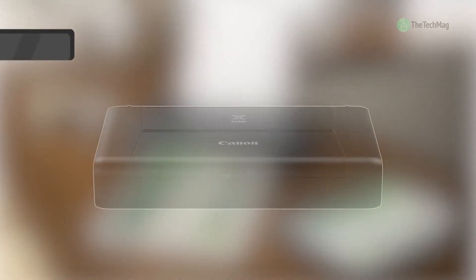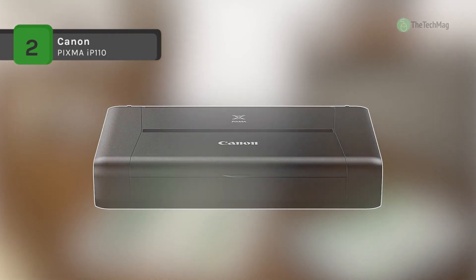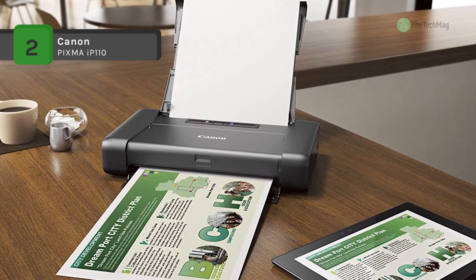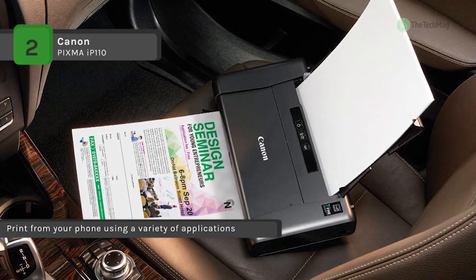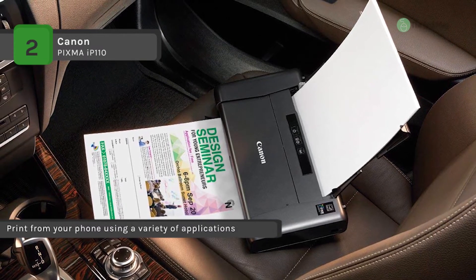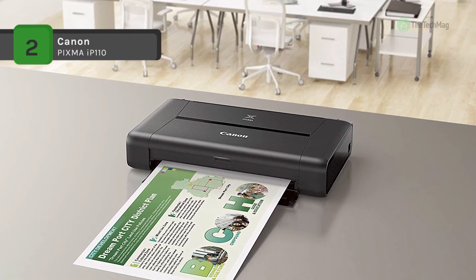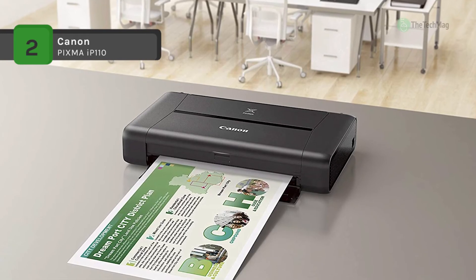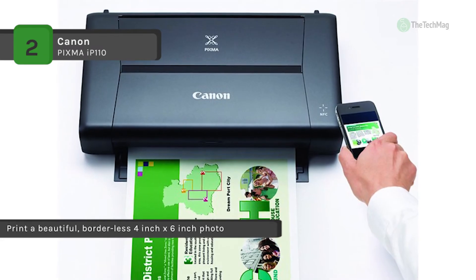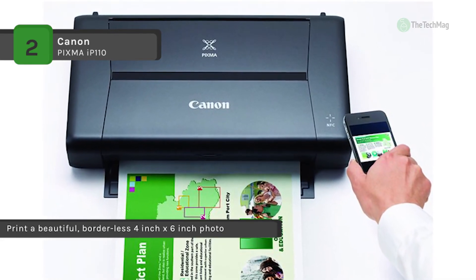The Canon Pixma IP110 is a wireless compact mobile printer that offers real convenience and superior image quality. With a maximum color DPI of 9600 by 2400 with 1PI technology, it delivers gorgeous photos and crisp business documents up to 8.5 by 11 inches. The compact and lightweight design of the IP110 makes it ideal for the business professional on the go. It can also accept an optional battery for portability and features both USB 2.0 and Wi-Fi connectivity options.